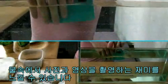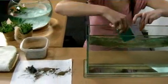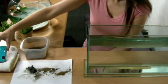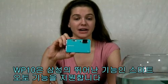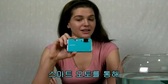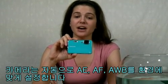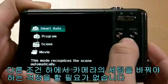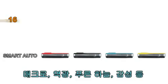The WP10 carries Samsung's great feature: Smart Auto. With Smart Auto, the camera automatically adjusts AE, AF, and AWB according to the environment, so you don't have to worry about changing any functions for different circumstances — macro, backlight, blue sky, motion, and more.